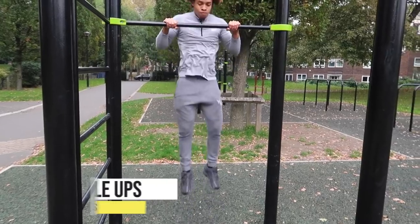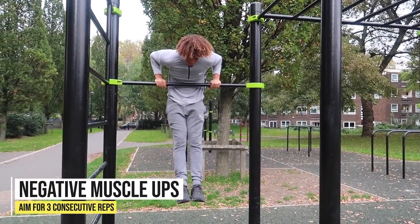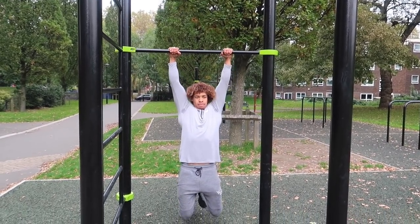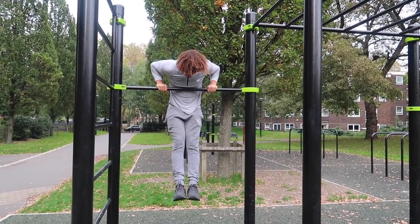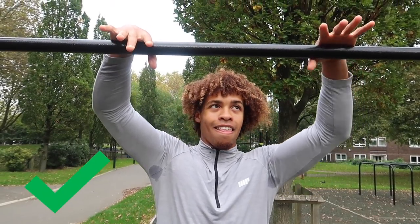The last strength requirement for the muscle-up is negative muscle-ups. If you can do everything I've just shown you, you definitely have enough strength — it's more about the technique you need to execute. Aim for three controlled reps on the negative muscle-up. On that transition, you don't want to drop too fast; keep it nice and slow and controlled.